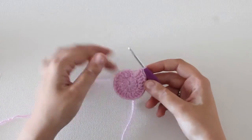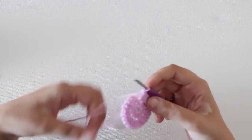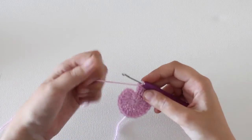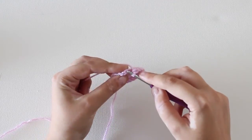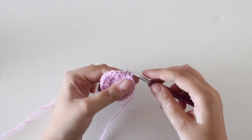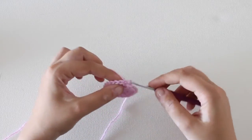To join your work using a slip stitch, in this example I've made a circle with double crochets. You insert your hook into the back loop of the third chain of your beginning chain 3. Then you yarn over and pull through the loop already on your hook. And that's how you close a round using a slip stitch.